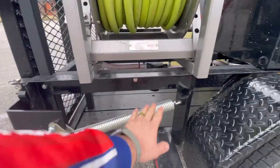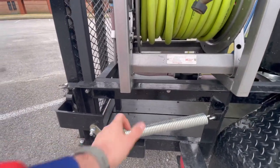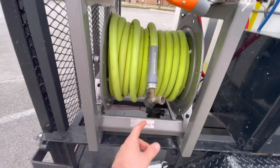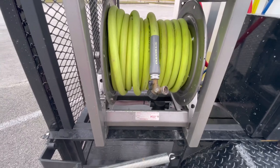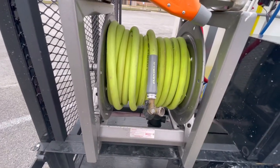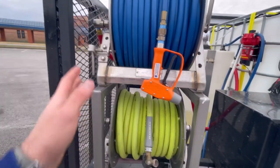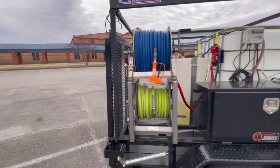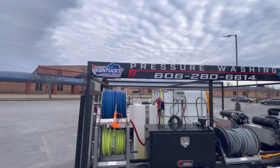We'll probably be taking the spring off and putting a plate in here with a four-way or two-way selector for the water. So it'll come off this filter, go to this splitter, and then I can decide whether the water goes to the tank or to the water-fed post system. That's really the last main thing we've got to do.